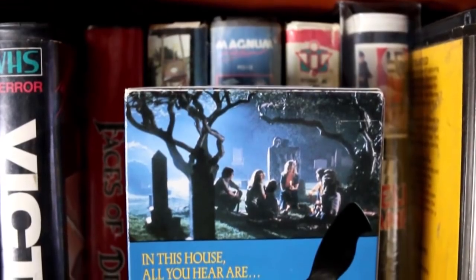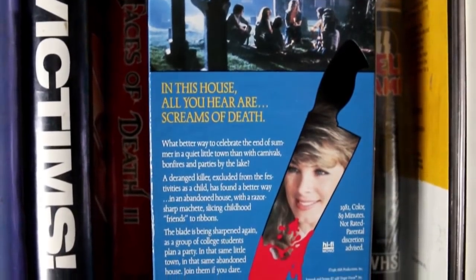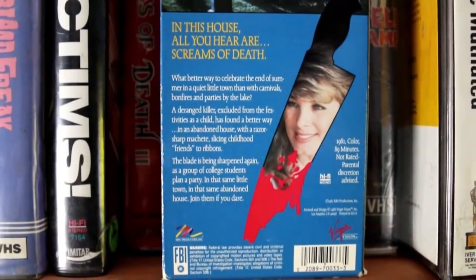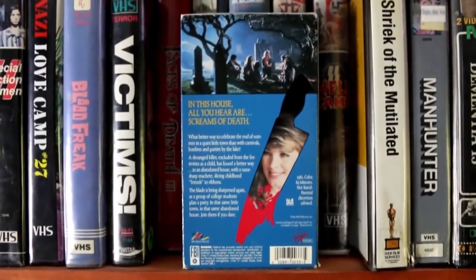The back synopsis reads: what better way to celebrate the end of summer in a quiet little town than with carnivals, bonfires, and parties? A deranged killer, excluded from the festivities as a child, has found a better way in an abandoned house with a razor-sharp machete slicing childhood friends into ribbons. The blade is being sharpened again as a group of college students plan a party in that same little town, in that same abandoned house. Join them if you dare. The first paragraph actually references the movie — the carnival and bonfire — but the part about the killer being excluded from festivities as a child has nothing to do with the plot. It shows the people doing the packaging also didn't know who the killer was.